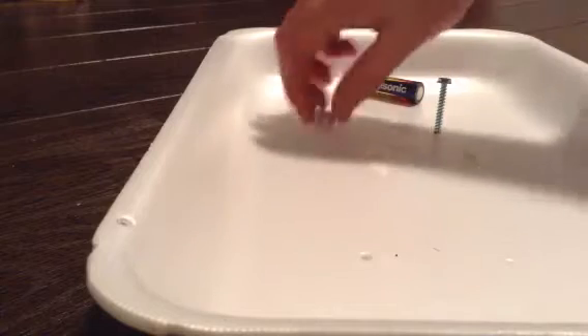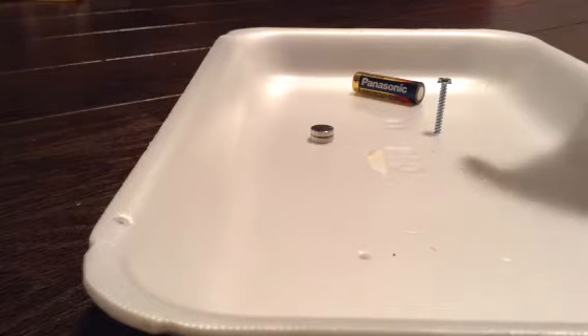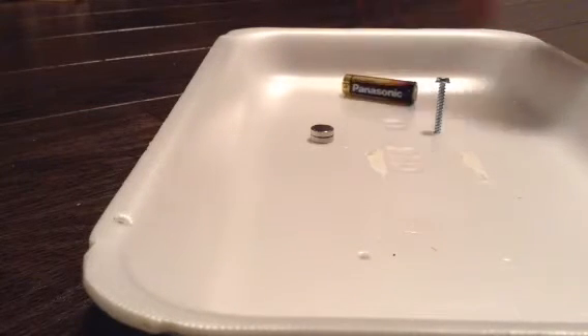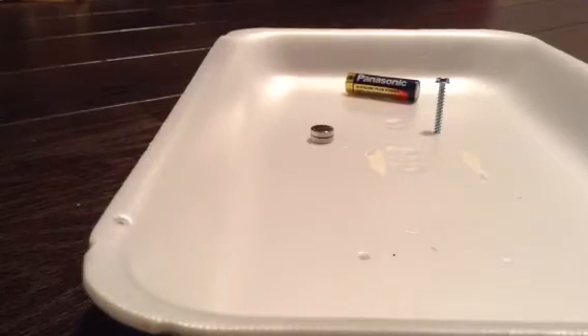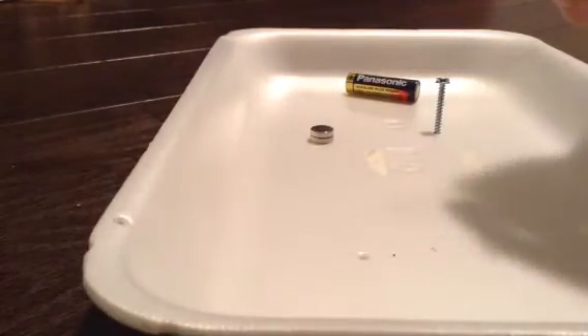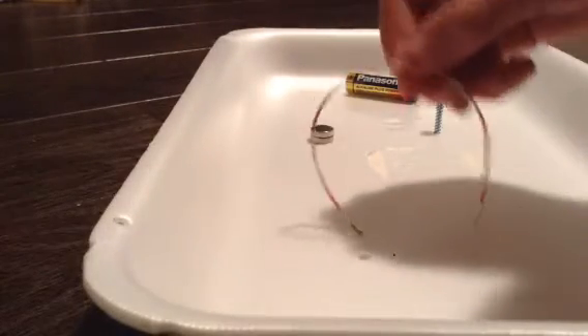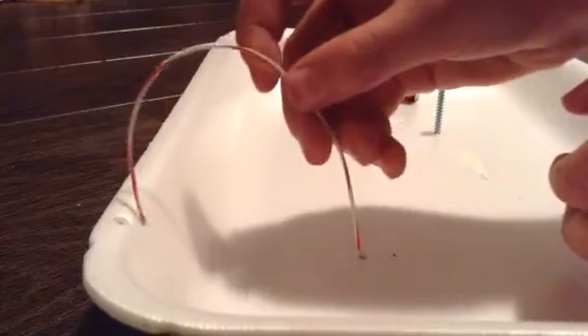Now to create your homopolar motor — a very simple and fun project. What you will need is a neodymium magnet (I'm using two or four, it doesn't really matter how many), a little screw, a double-A battery, and a small copper wire or any small wire — that'll work fine.